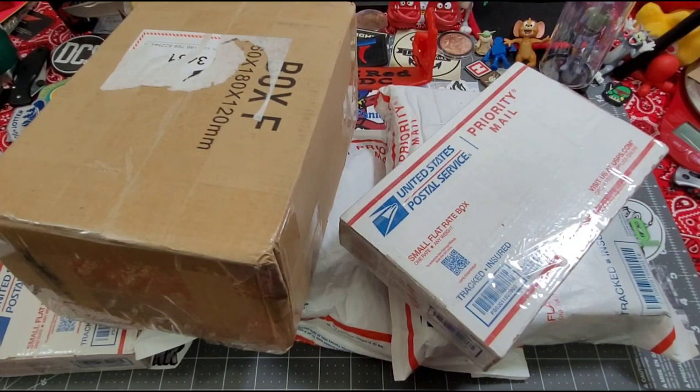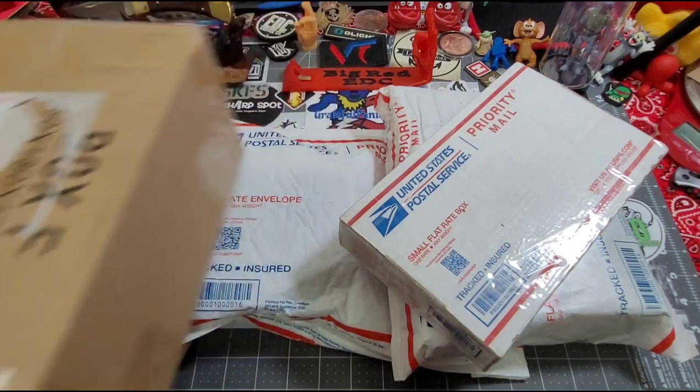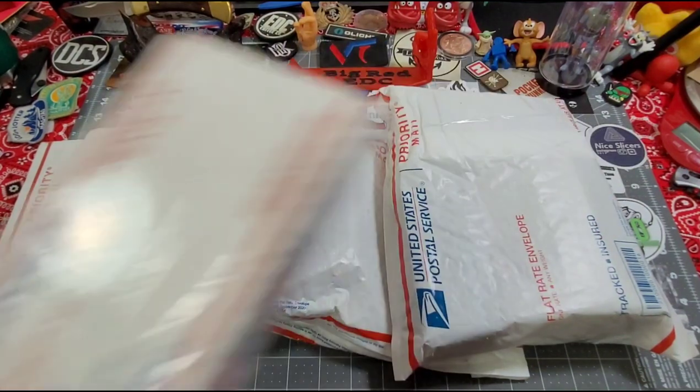Hey everybody, welcome back to Big Red EDC. As you can see on the table, there's a whole lot of packages sitting here. This is just a portion of what I came home to after Blade Show West. This is not stuff I ordered — this is stuff that viewers have sent in to me and Nelly to donate to the channel, and it's absolutely amazing, guys.